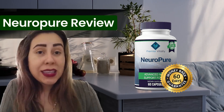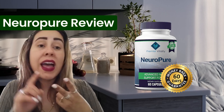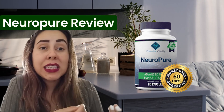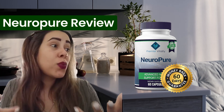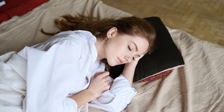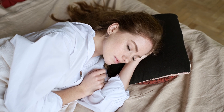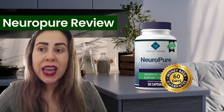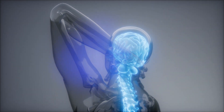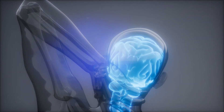NeuroPure, as you've seen, is natural. It does not consist of toxins, it does not have chemicals, and it's not habit forming. It's a natural treatment. That's why so many people all over the world are using NeuroPure. It's recommended you do a three to six month treatment, but if you use it every day without interruptions, you're going to get these results very, very quickly and fix up your overall health much faster.